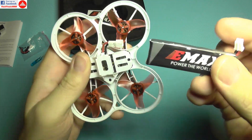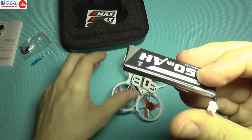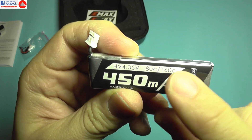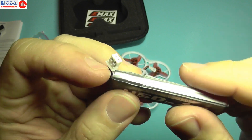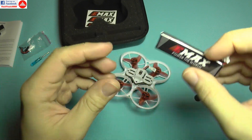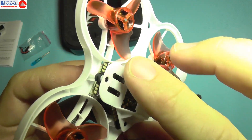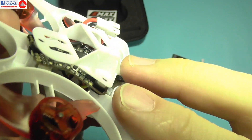Underneath it comes with the battery pre-installed. It's a 450mAh battery, 80-100C discharge, high voltage. Hopefully it should last a few minutes, and there's a battery cage installed over the flight controller.